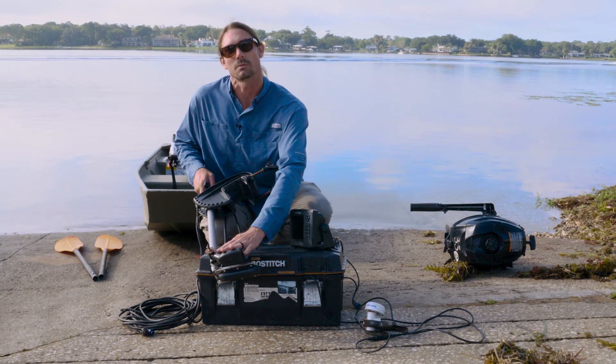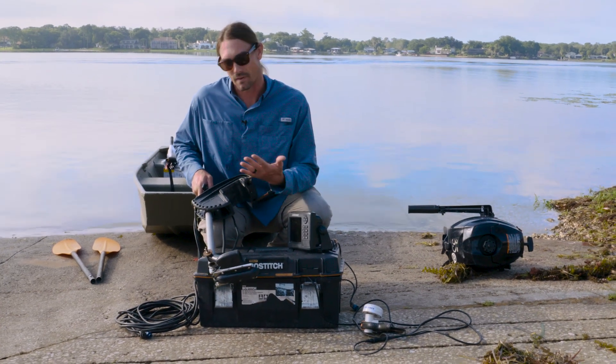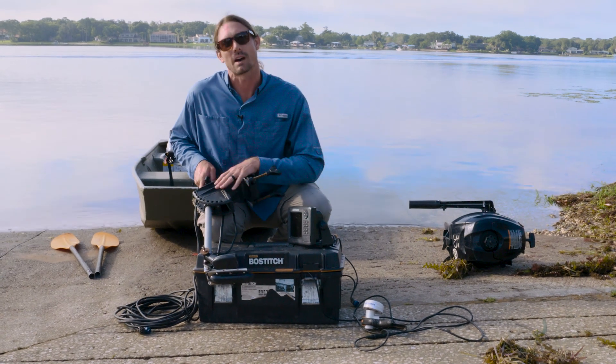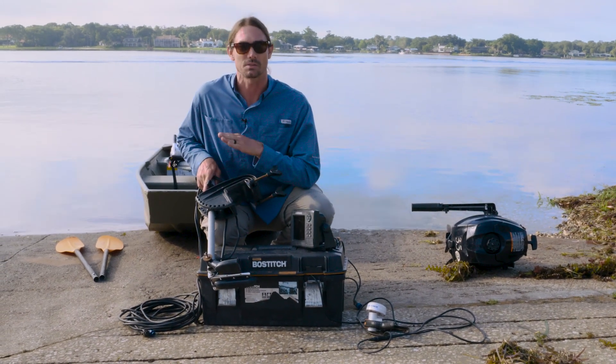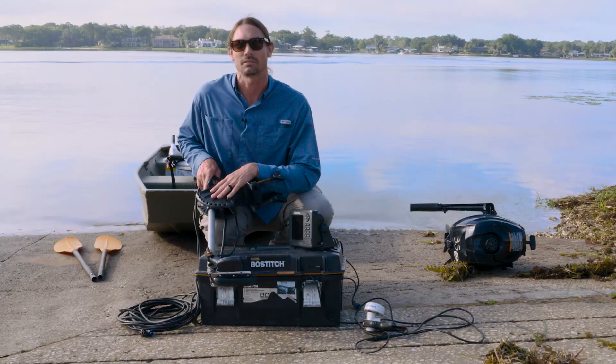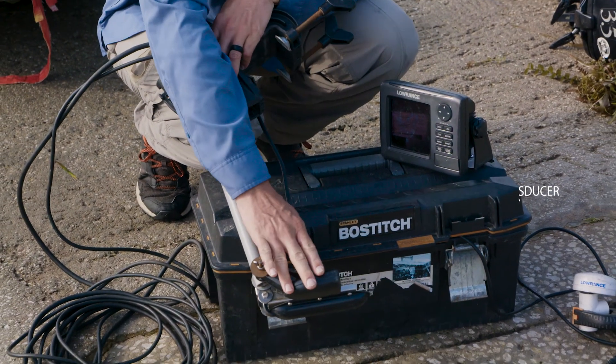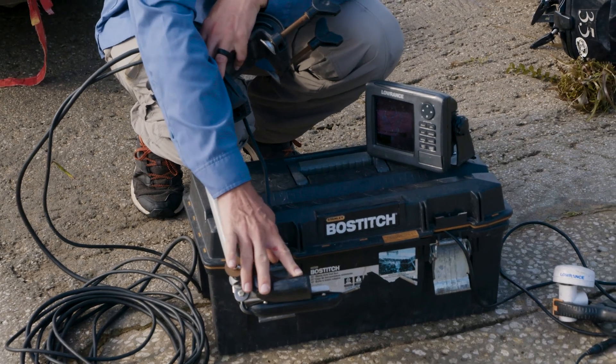Where these would normally be mounted to the back of a boat, we've actually mounted it to a pole on an old trolling motor so that we can mount it to the front of the boat. We also use several different boats, so we need to have a mobile option. This is a traditional transducer that is going to shoot directly underneath the boat.